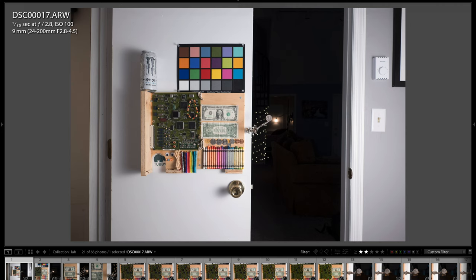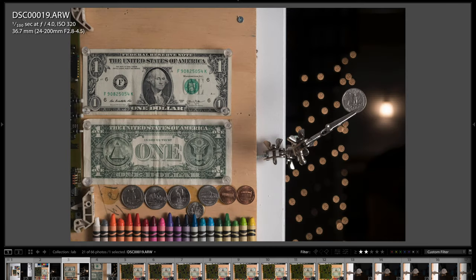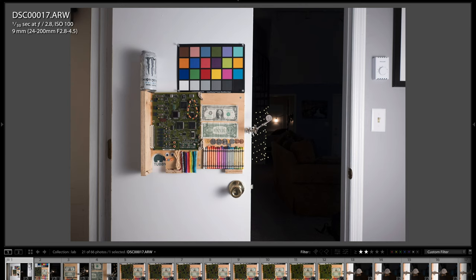Now in Lightroom, here's a basic zoom range test. At 9mm — the equivalent 24mm wide end — zoomed to 19mm, then 36mm, and all the way to the effective 200mm equivalent at 72mm actual focal length. It's a pretty awesome zoom range, to say the least.